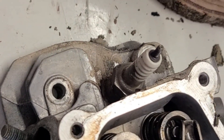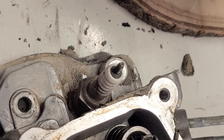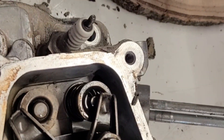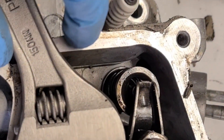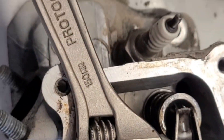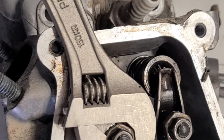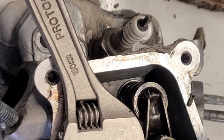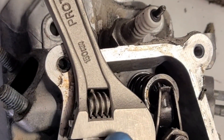To remove the rocker arms, basically unscrew the nuts — you're going to use an adjustable wrench in that area and a 10mm socket to unscrew them, and that should be it.